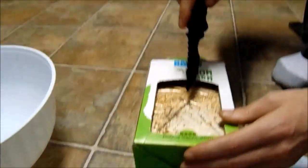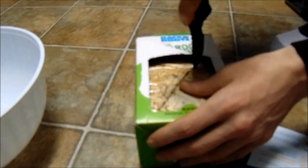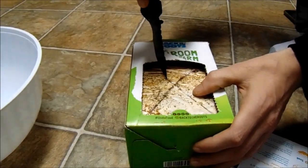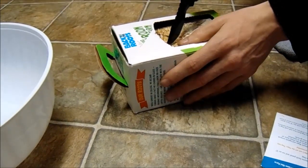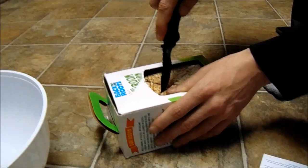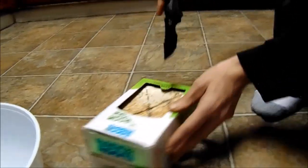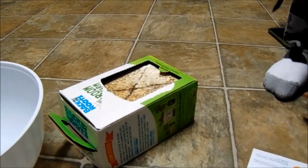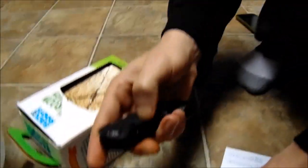What are you talking about, that's too sharp! We'll go ahead and put this knife away real quick.